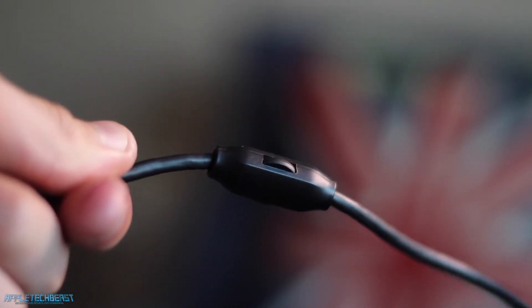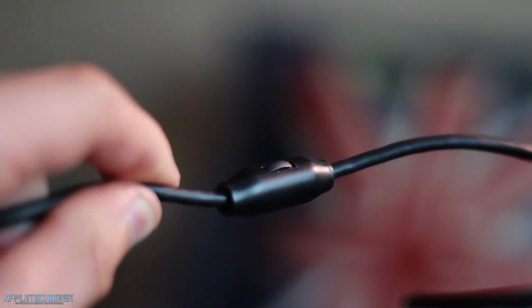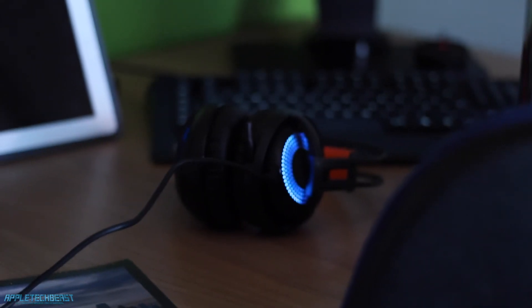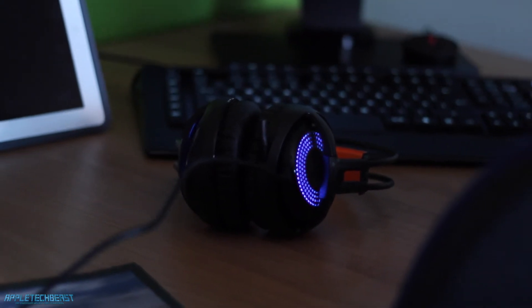It requires just one USB port via the cable. You do have inline controls with volume up and down, and that's it. The only thing I would say is that the cable isn't that long — around a metre to a metre and a half. It might be a problem for some people, but it shouldn't be a problem for most.